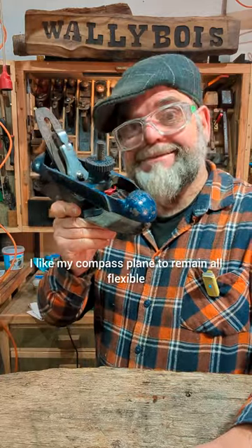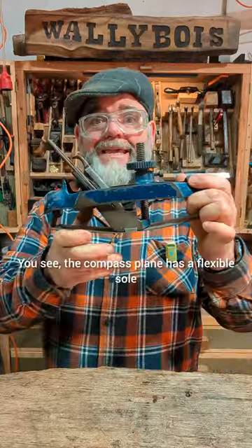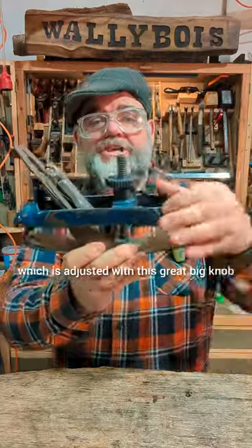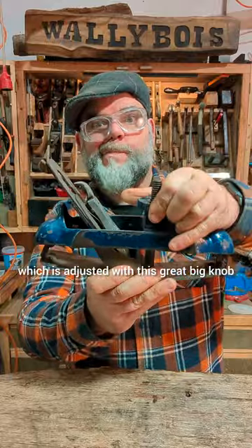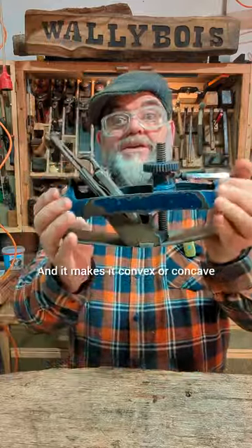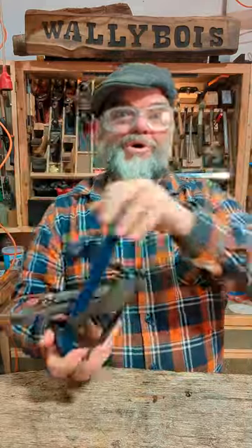I like my compass plane to remain all flexible — yes, it's my flexible friend. The compass plane has a flexible sole which is adjusted with this great big knob here, and it makes it convex or concave. So you can do a convex or a concave.